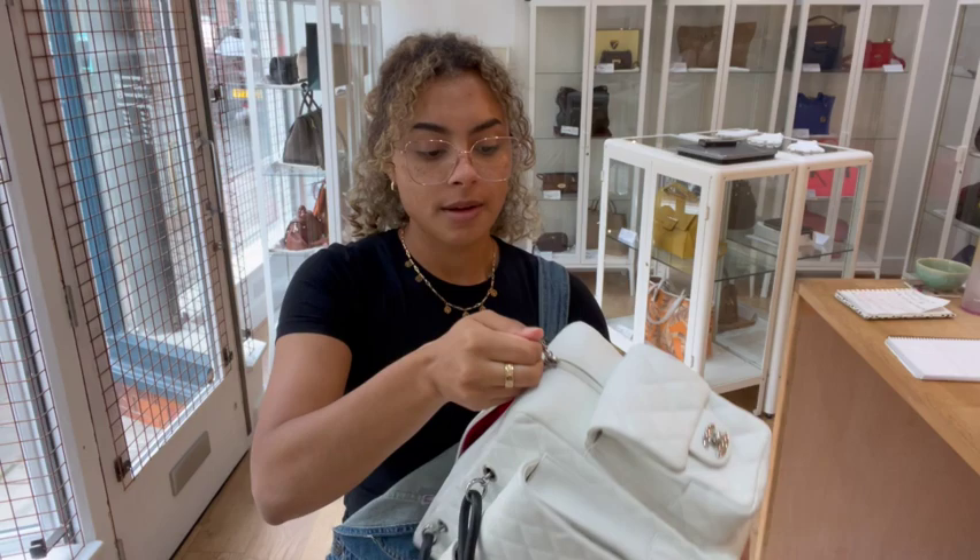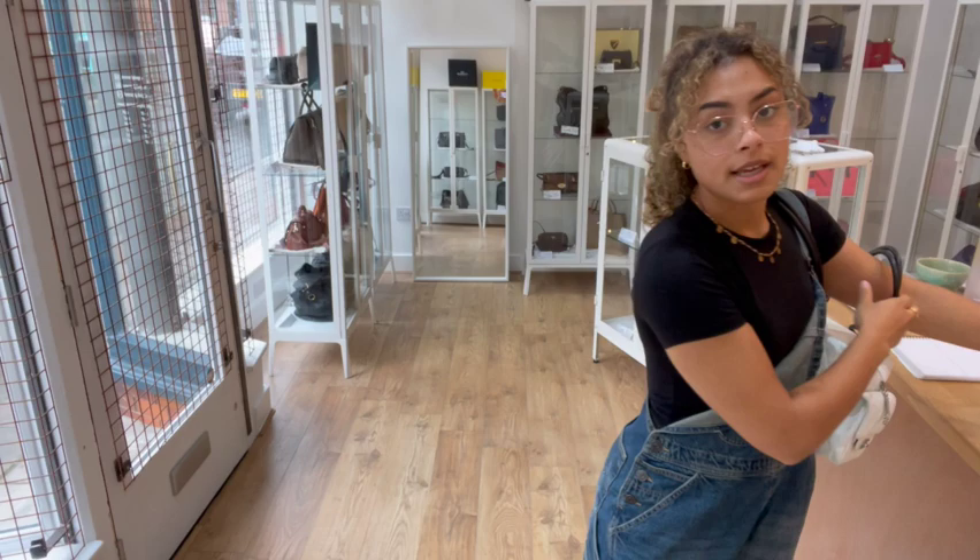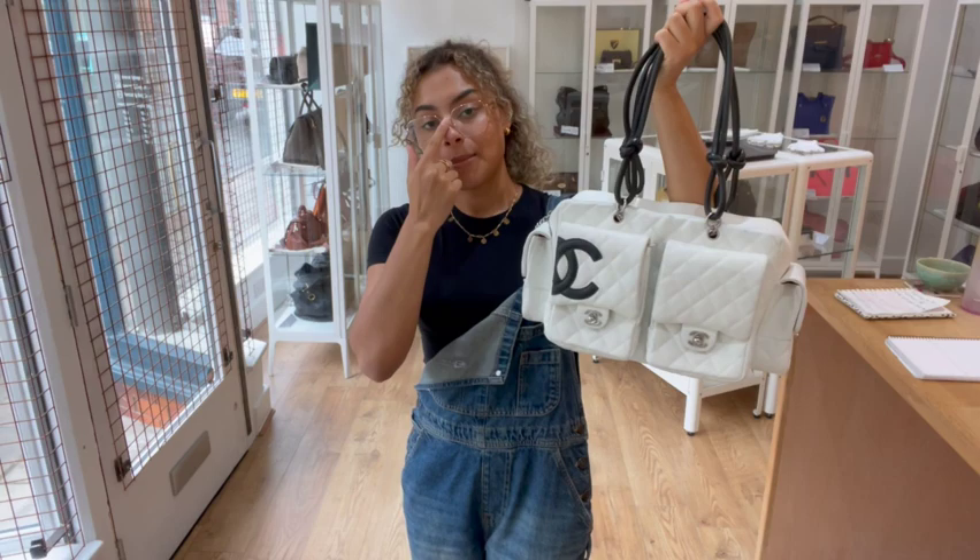It comes with the Chanel dust bag. The exact measurements for the Cambon Reporter are going to be on our website, so if you go to the link in the description below, that is the link to shop this exact bag on our website, armcandybagco.com. Hopefully that link should take you straight to this bag.